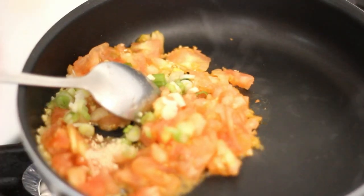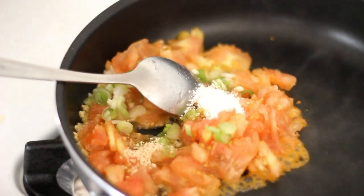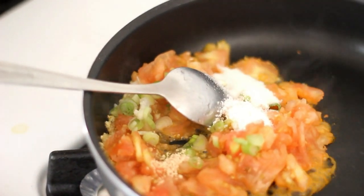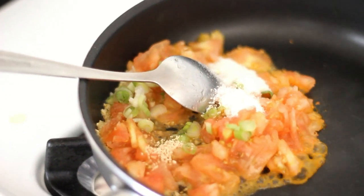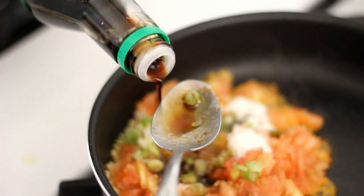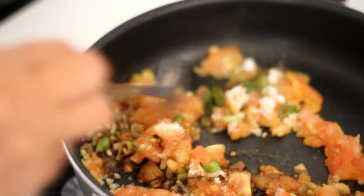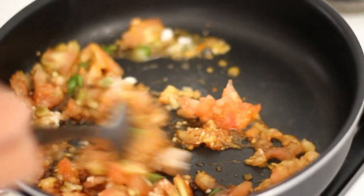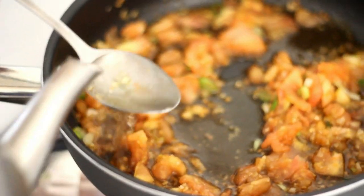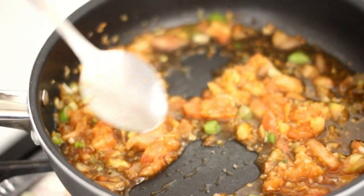Add in one eighth teaspoon of mushroom seasoning, half a teaspoon of salt, one teaspoon of sugar, two tablespoons of soy sauce, and two tablespoons of water. Using medium to low heat, mix everything together.